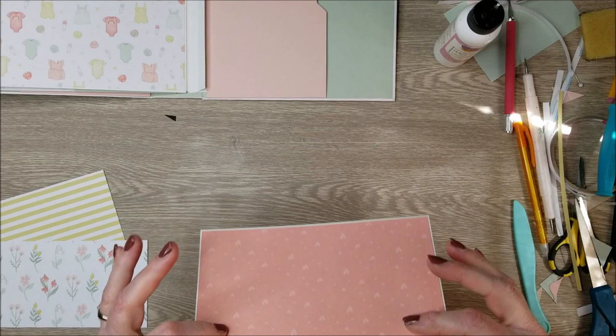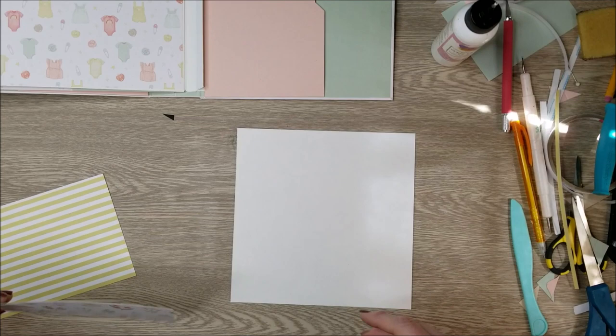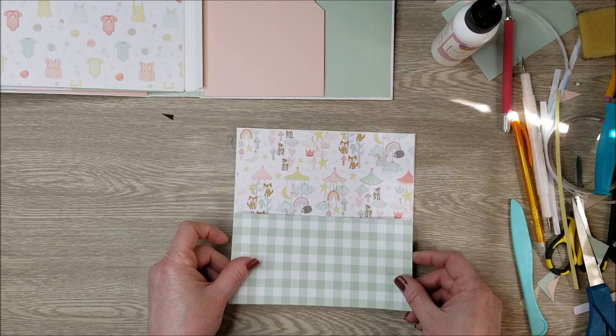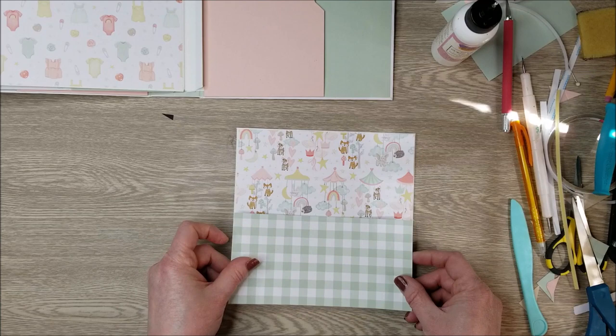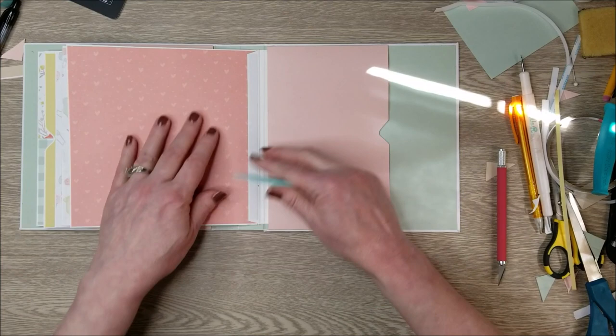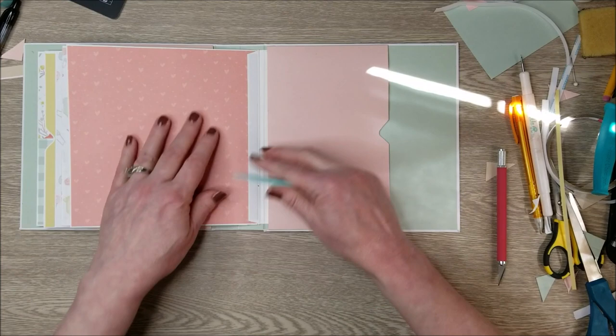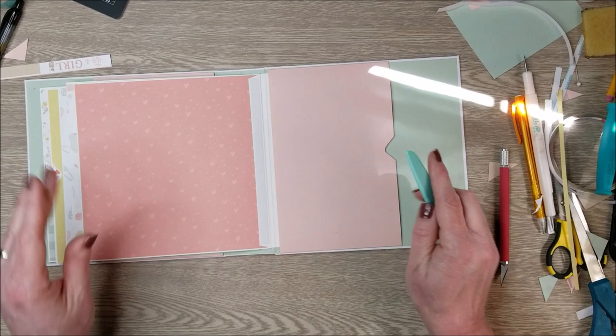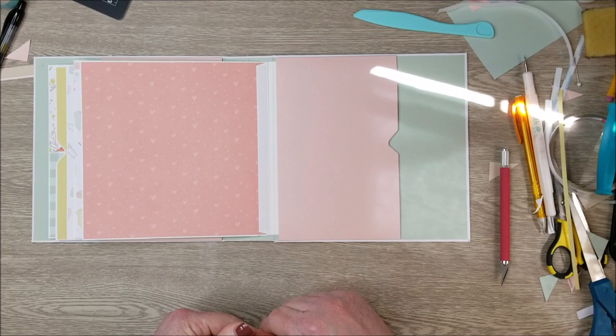A quick tip: when you flip a patterned paper, make sure you check the right direction of your pattern. For this last regular page I'm using the mobile paper again as a half page with the plaid on the bottom. Pull off the score tape. On the back of this page I have a piece of score tape because I'm adding a sideways waterfall directly on the hinge — I'll be back to show how that's done, and then I'll get this page decorated.